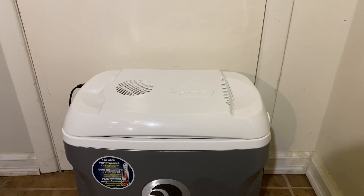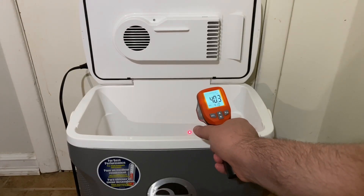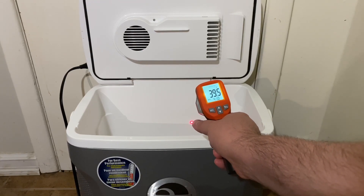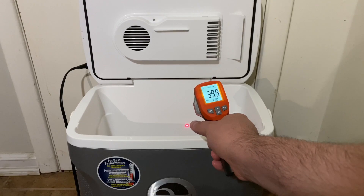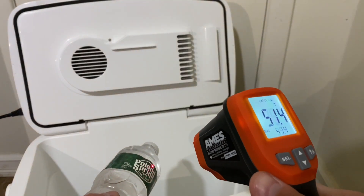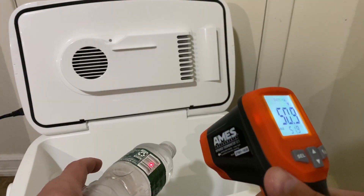We're back — it's been about five hours since I put the room temperature waters inside the cooler and plugged it in to test it out. I'm getting a reading of 40.3 degrees on the side of the cooler after immediately opening it — 39, 35, 39.5, 39.8 — so it's around 40 degrees. Taking a reading on the water bottle now: the water bottle is coming in at around 50 to 51 degrees.